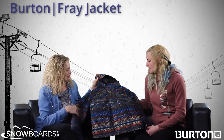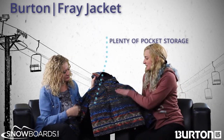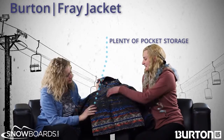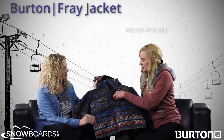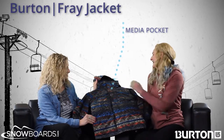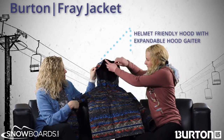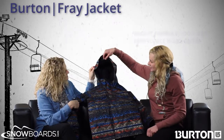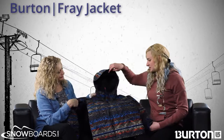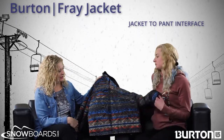What are some of the features? Well, you can see there's really nice pockets — there's four of them in the chest and then another media pocket since everyone has cell phones nowadays. And then the hood is very helmet friendly, it goes right around the helmet. And there's also a jacket-to-pants interface.